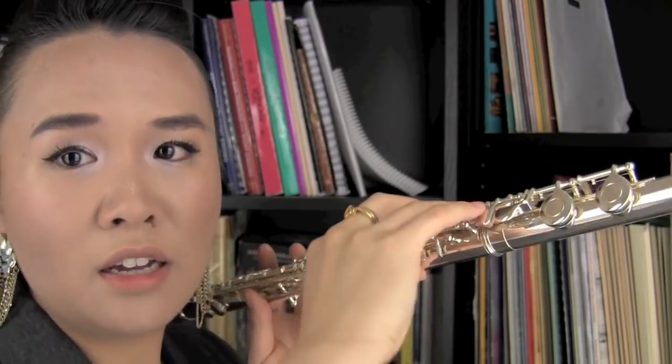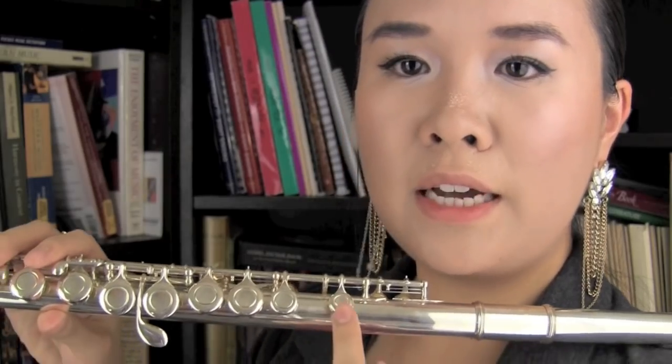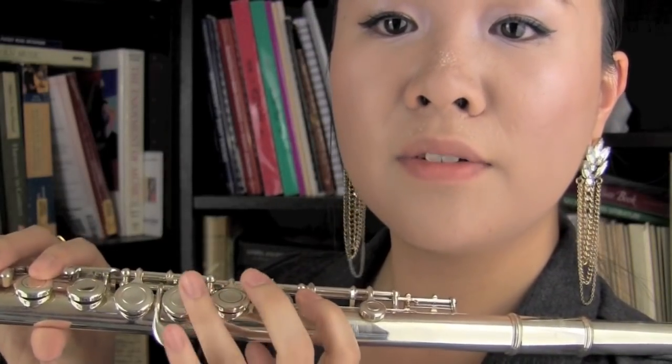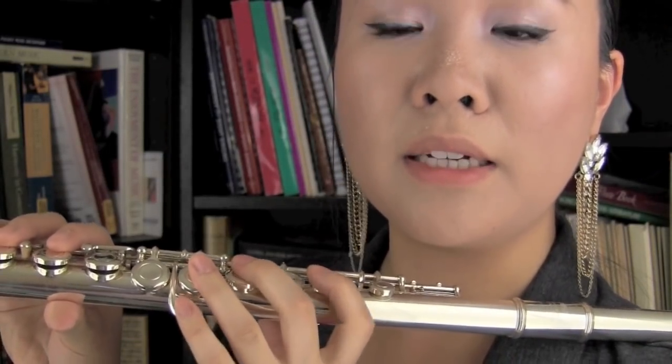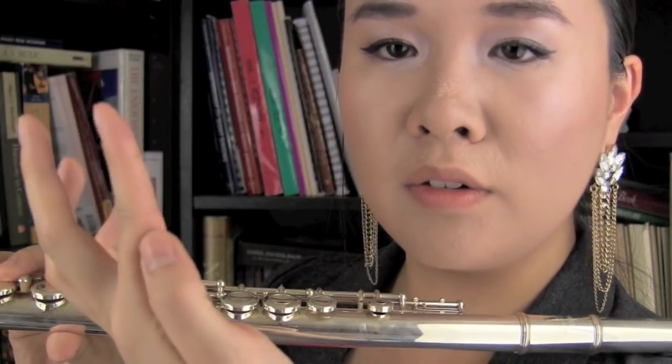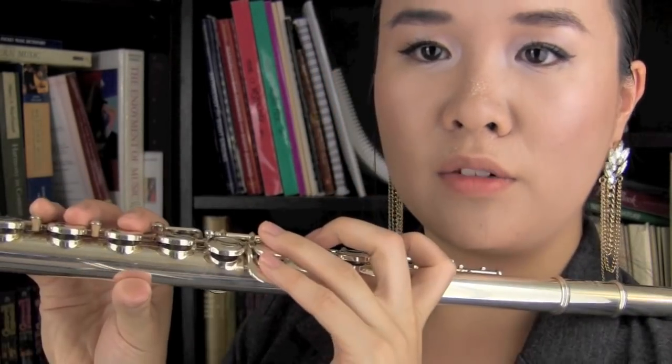There is actually an extra key here if you have that, and your thumb just goes like that — generally speaking, you just want it to look as natural as possible. For your left hand, see this little key — it's actually operated by your index finger. There's not actually a hole down there. So you put your index finger here, skip one key, third finger there.